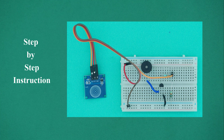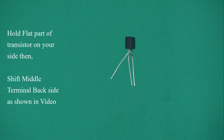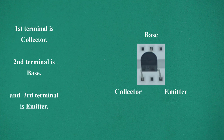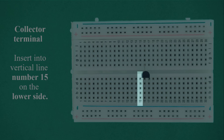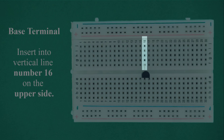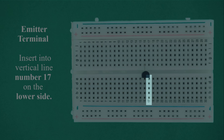Step-by-step instructions. Select transistor BC547. Hold the flat part of the transistor facing your side, then identify the terminals: the first terminal is the collector, second terminal is the base, and third terminal is the emitter. Insert the transistor pins into the breadboard: collector into vertical line number 15 on the lower side, base into vertical line number 16 on the upper side, and emitter into vertical line number 17 on the lower side.